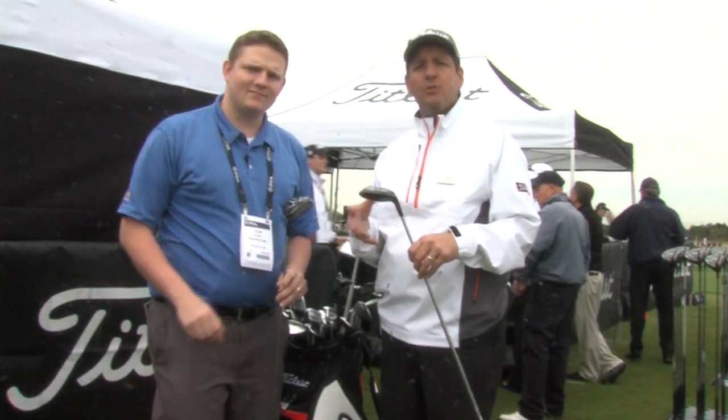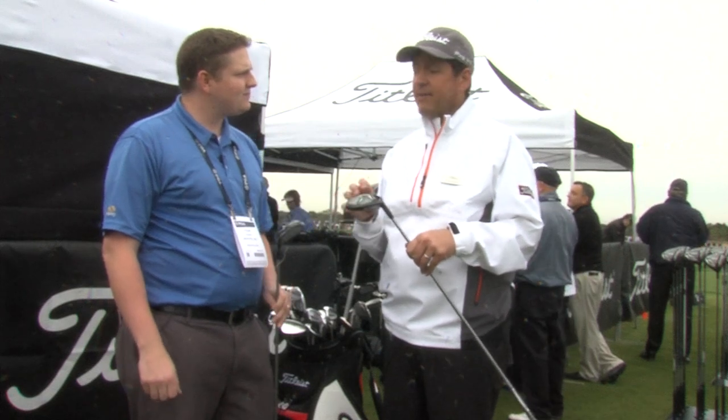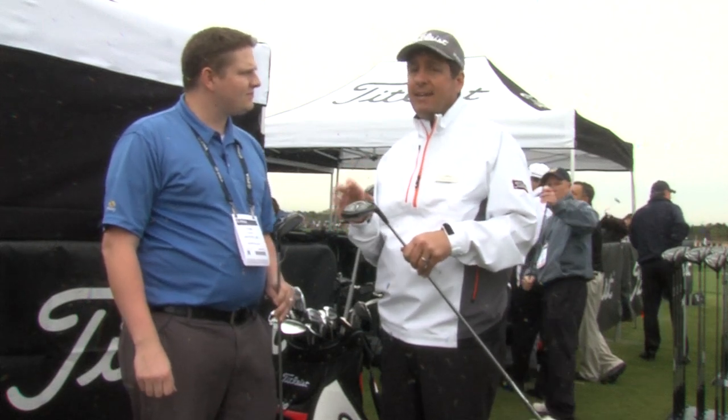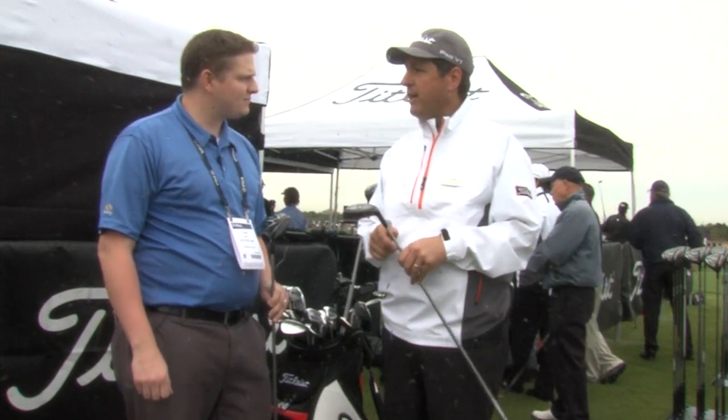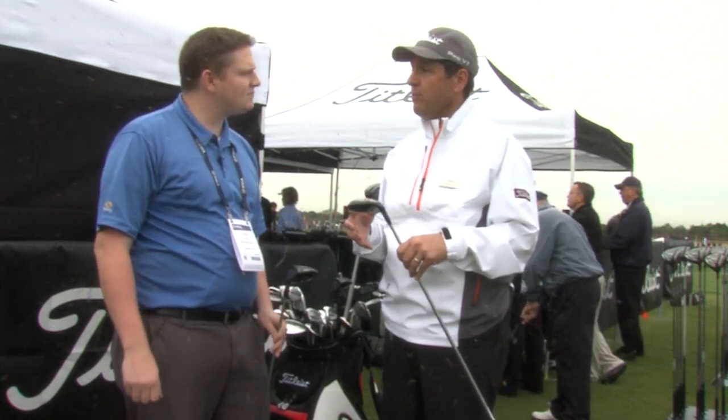The 915F Fairway Woods come in two models, an F and an FD. The F is a larger shape, the FD more compact, and the FD also has a lower flight profile. But they both contain some core technologies that help golfers perform better.